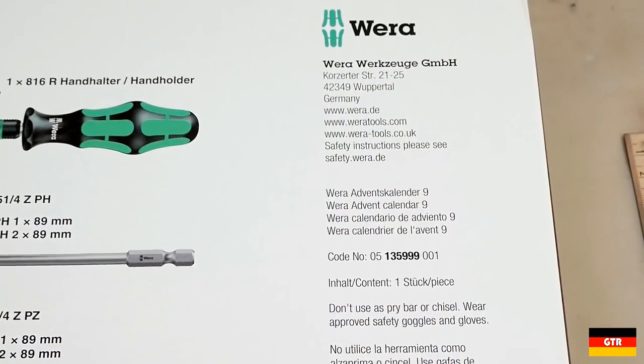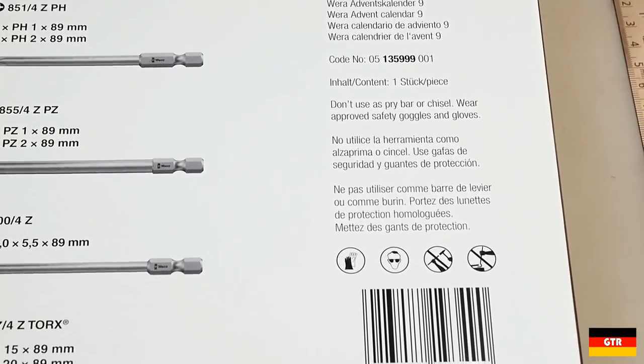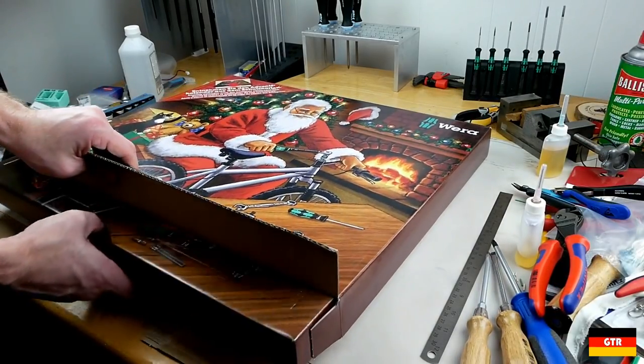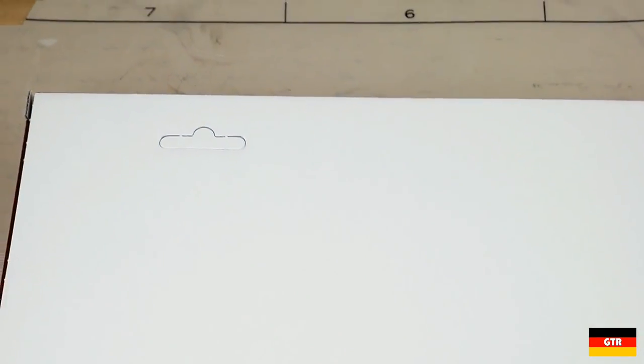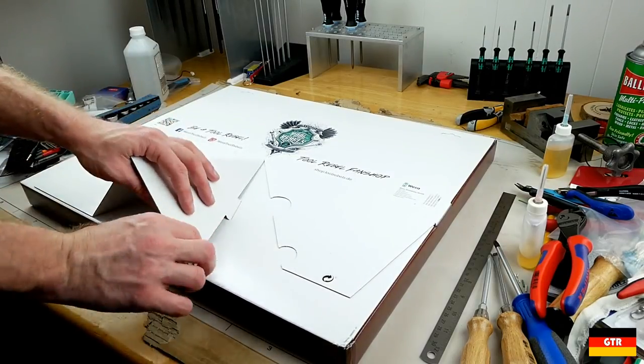For those that want to be truly surprised by what's in here, you probably should look at the back of the box as it lists the entire contents of the set, part numbers and all. There is an outer box that acts as additional packaging to protect the perforated doors that replicates the image seen on the front of the calendar. Once you get it out of the box there are a couple of options for displaying it — either hang it using the two cutouts on the top or fold out the built-in stand as displayed on the table.